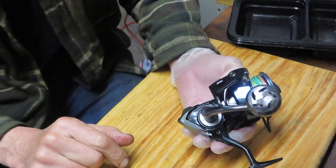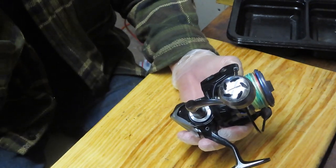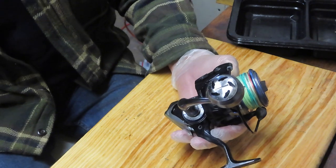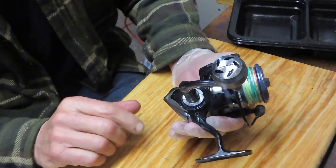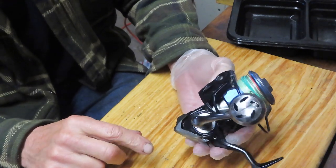I can't find the schematic anywhere. I've contacted Bimini Bay Outfitters, who owns the brand. They did tell me there is a service agent, but they didn't tell me where to get the schematic. So I'm going to go it alone. I started ahead of myself a little bit because I wanted to make sure I don't break anything along the way.